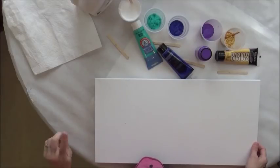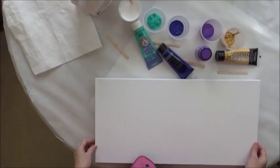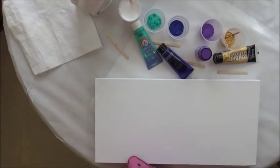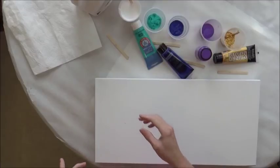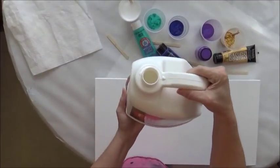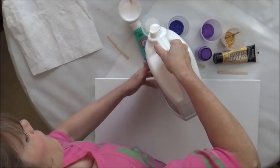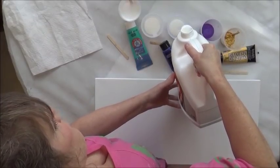I watched someone else do a pour kind of like Gina DeLuca's and she used more Floetrol than Gina does — three parts Floetrol to one part paint. She used a different brand, not Liquitex, and she's in a different country. So I'm going to try this again with three parts Floetrol to one part paint. And on the metallic gold, I'm going to do two parts Floetrol — I want it to be thicker so it will show up more. So I've got my Floetrol latex-based, and I'm going to do three times as much Floetrol as I have paint.